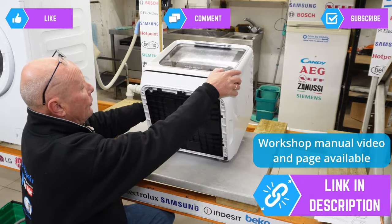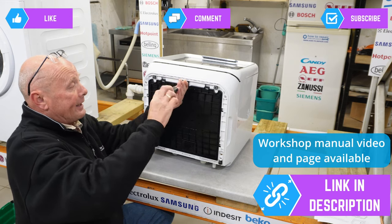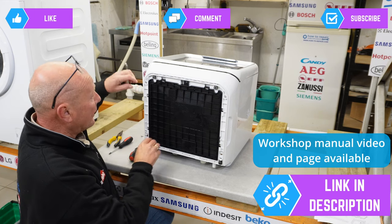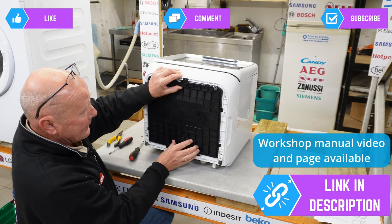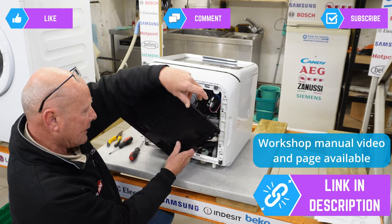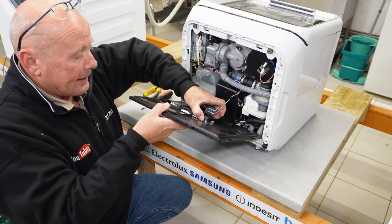To access the float switch, tilt the machine over, make sure it's drained down, then undo one screw at the top. Be very careful when taking this apart so you don't damage anything. Pull the black plastic lug where you took the screw out and slide it up, then the cover will come away. Twist it all the way around and bring it down so you can see the electrics inside.